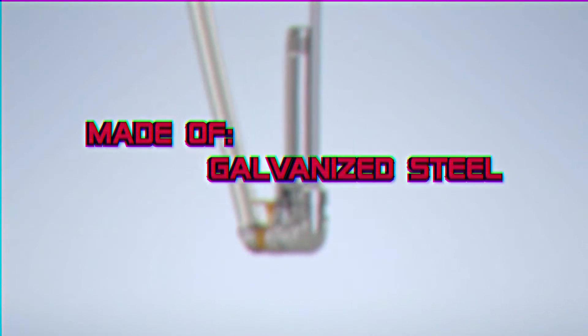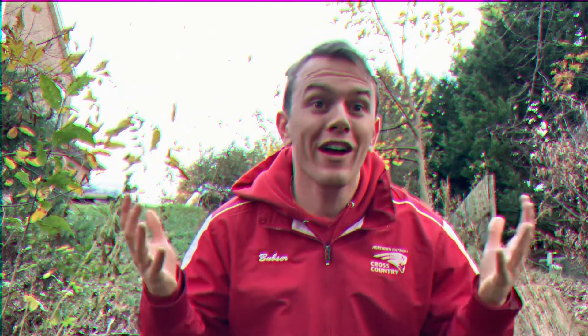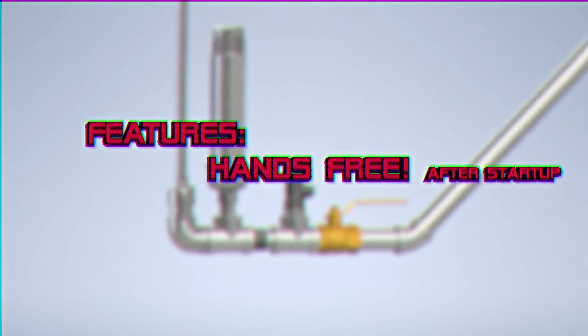But wait, there's more! The pump is mostly made of different types of steel, which is recyclable and much better for the environment than other materials. Free power and sustainable — what a great deal!